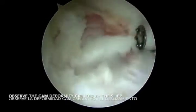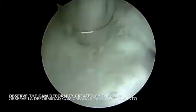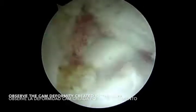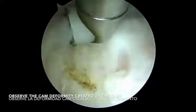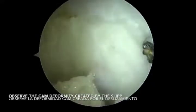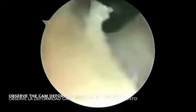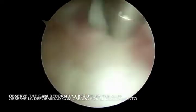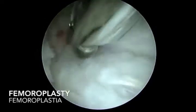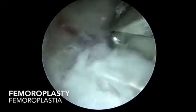Here you can observe the hematoma produced by the slippage and also the deformity formed by this slippage. A femoroplasty is performed in a standard fashion to obtain an anatomical femoral head, and after the femoroplasty, we reduce the hip with maximal internal rotation and abduction under fluoroscopic guidance.